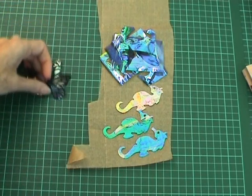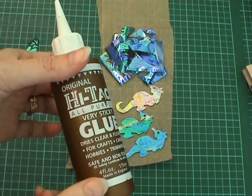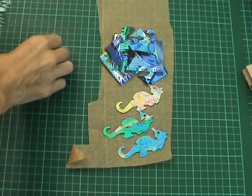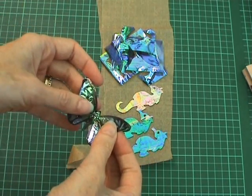Your butterflies are now ready to be assembled and all you need is some high-tack all-purpose PVA sticky glue. I just put that down the centre of the body of my butterfly and then just stick them together.